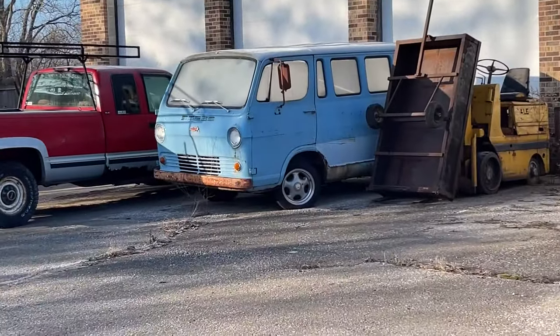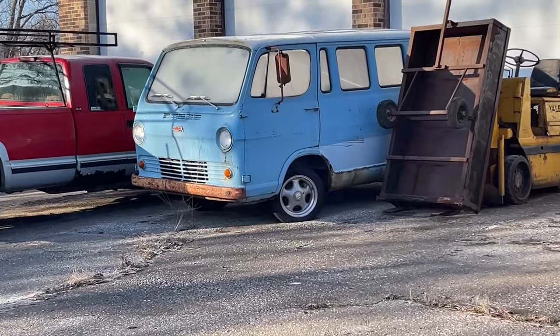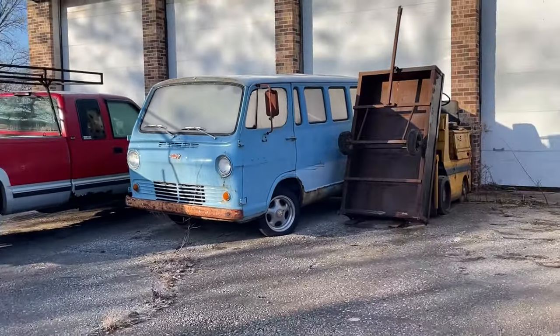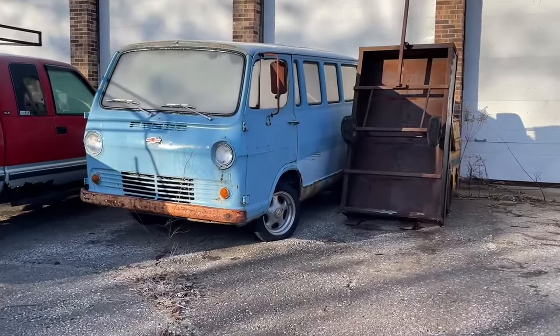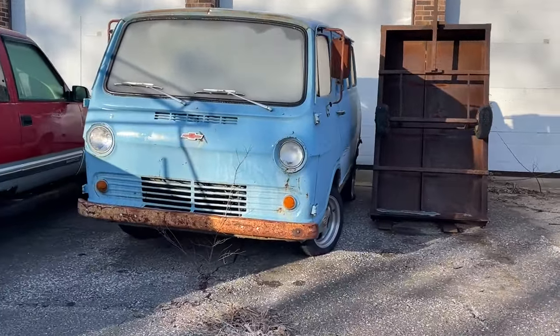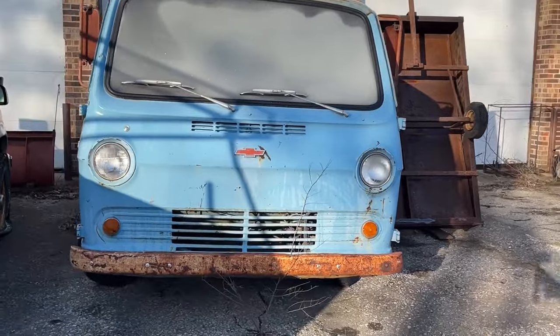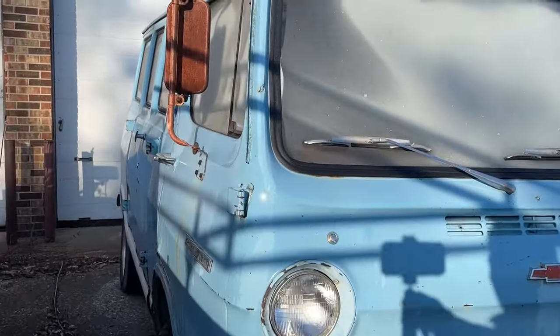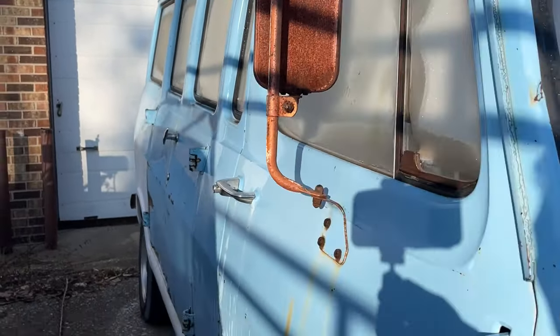And that's that thing right there — a '66, I think it's called a G10 Chevrolet, a little flat nose van. This one's all windowed up.